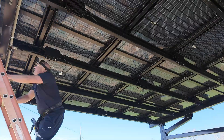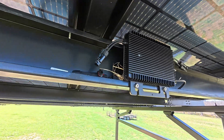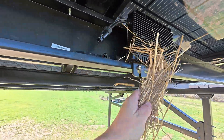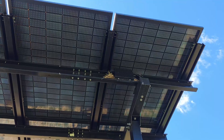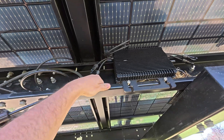Just a couple days in and this is why you have to absolutely put bird mesh on — they're already building nests. You can see them down there as well; these birds have already built in here.